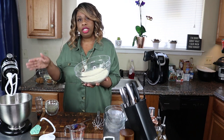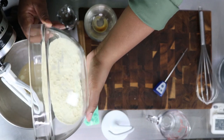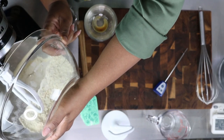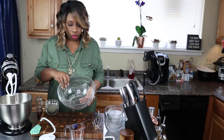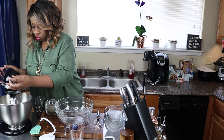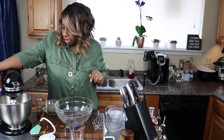Go ahead and dump all this into the bowl, try not to spill it, and then we're going to let it mix until it's well combined. I did that without spilling! Go ahead and lock your mixer in place and turn it on.